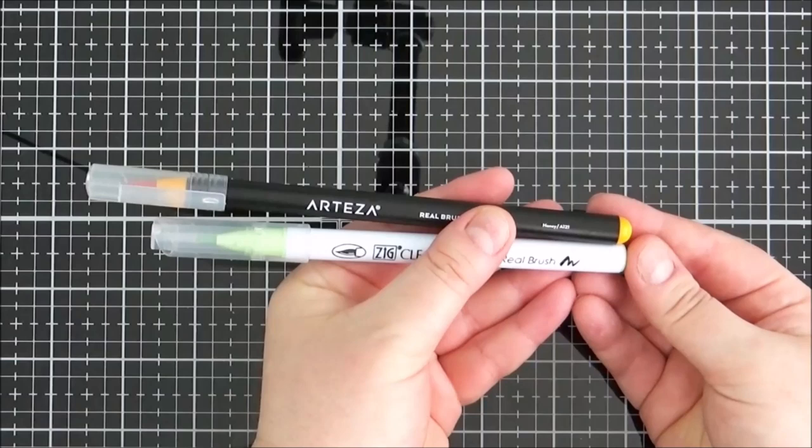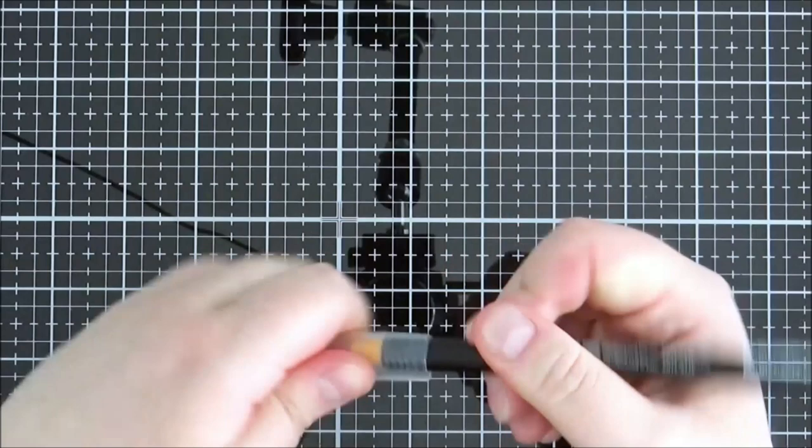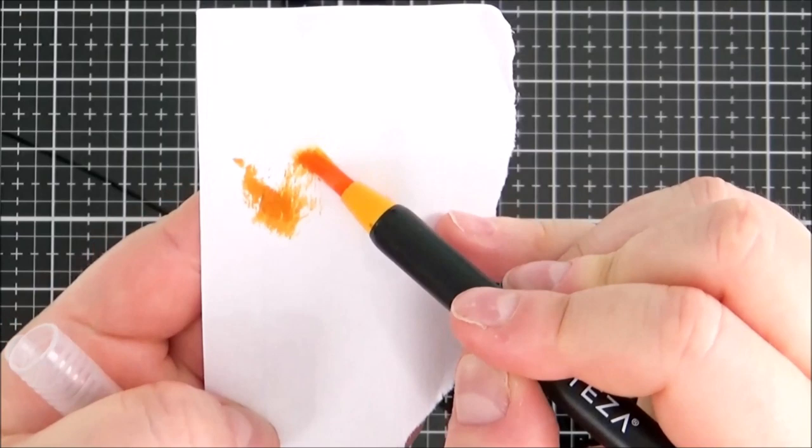The pens themselves are quite a bit longer than some other brands of watercolour markers. It's got a really nice black colour on the barrel, then you've got the colour at the top indicating the ink colour, and then you've got that colour also labelled on the nib. The lid is clear which is quite nice so you can see them clearly inside, and the nib itself is made from nylon fibres — like the name suggests, a real brush.